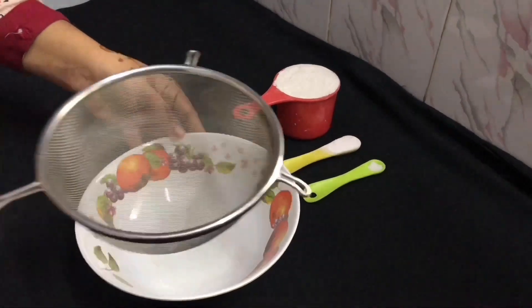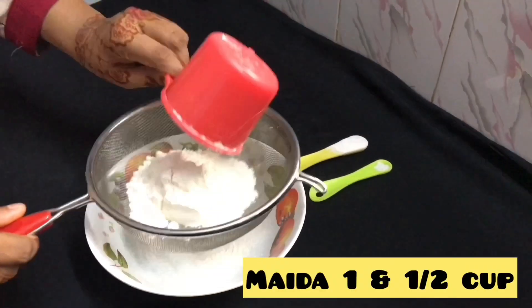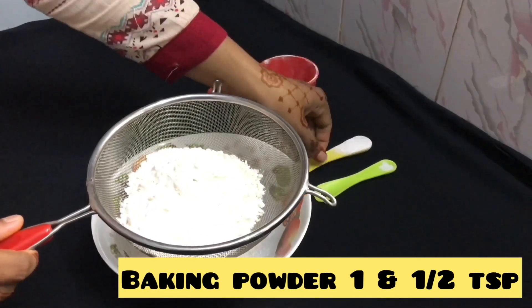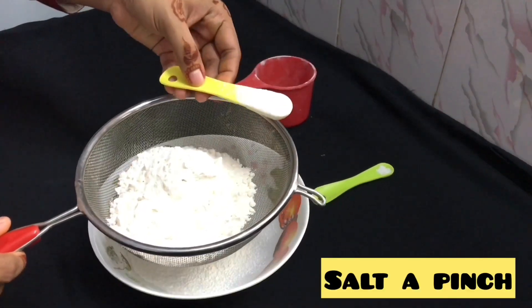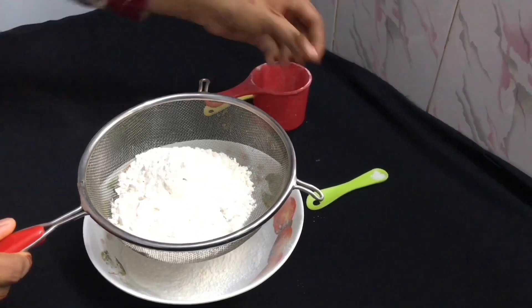We are going to make a red velvet cake. The ingredients are 1 and 1/2 cup of flour paste, 1 and 1/2 cup of baking powder, and a little bit of baking powder.